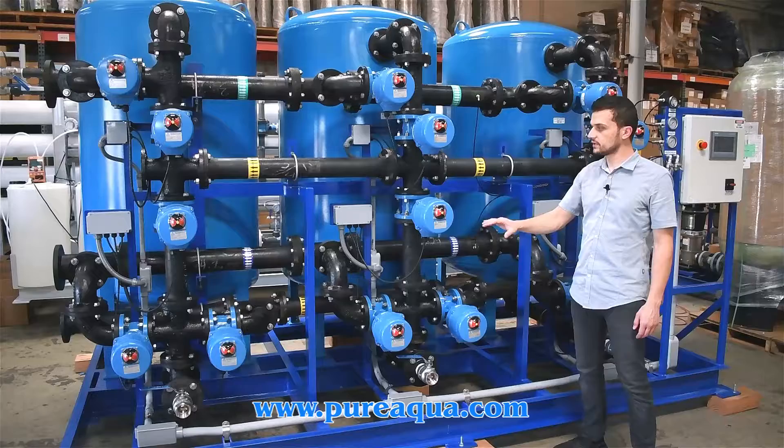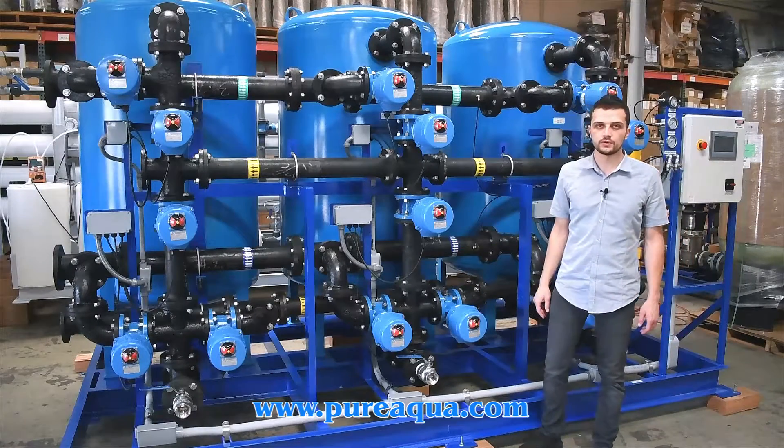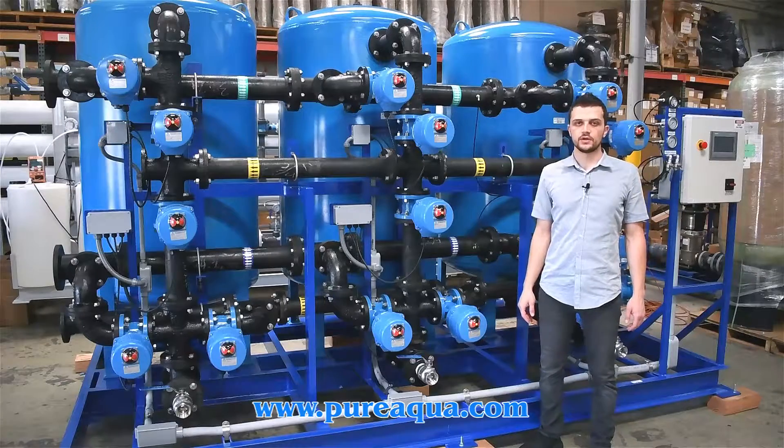This is all going to the state of Massachusetts, 150 gallons a minute, treating well water to remove iron from the feed source for a local high school in that area. Thank you guys for watching.